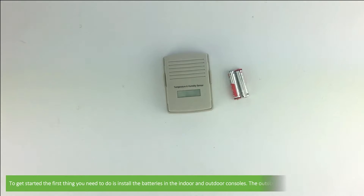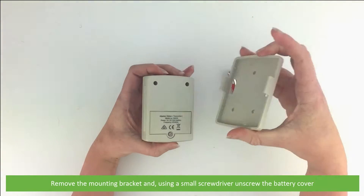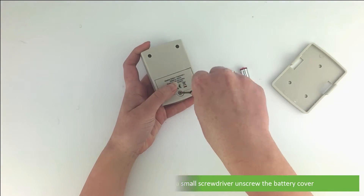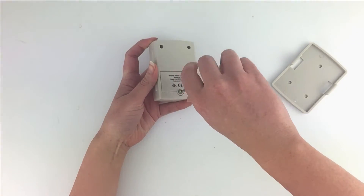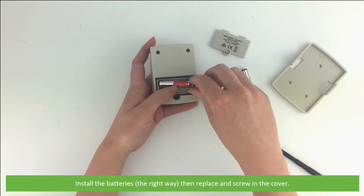To get started, the first thing you need to do is install the batteries in the indoor and outdoor consoles. The outdoor console takes two triple-A batteries. Remove the mounting bracket and using a small screwdriver, unscrew the battery cover. Install the batteries, then replace and screw in the cover.